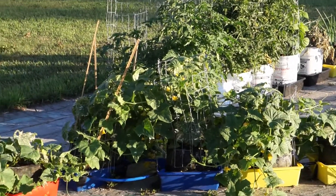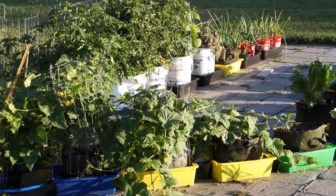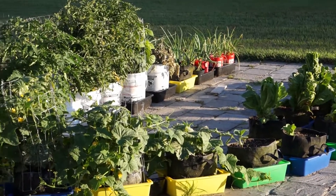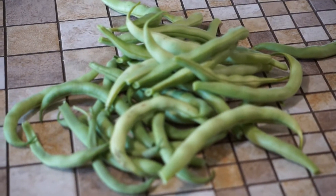I've been harvesting lettuce and green beans. I've got a few cucumbers that are near ready to harvest, some onions that can be harvested at any time, and some fresh green beans from the garden.